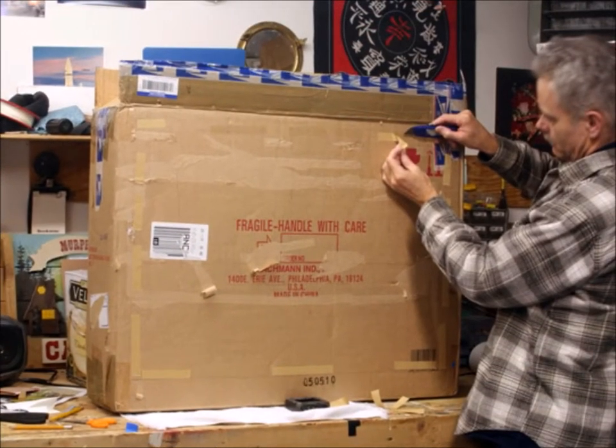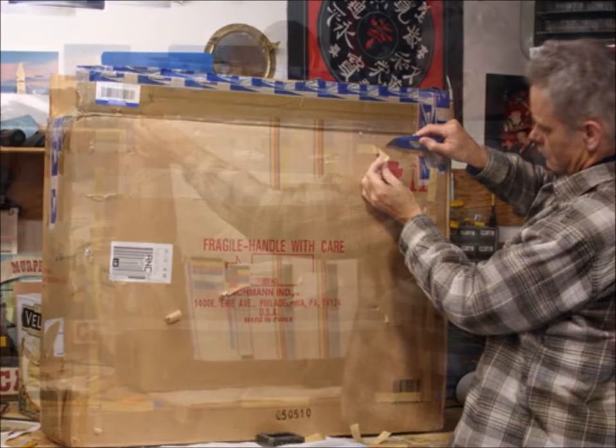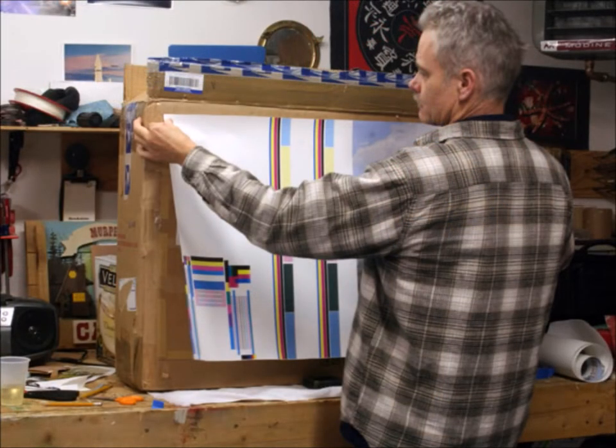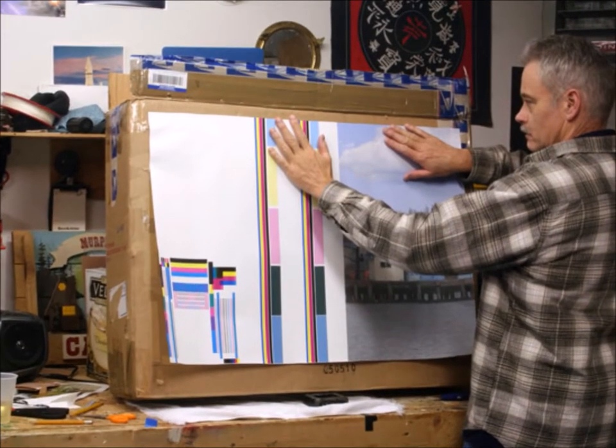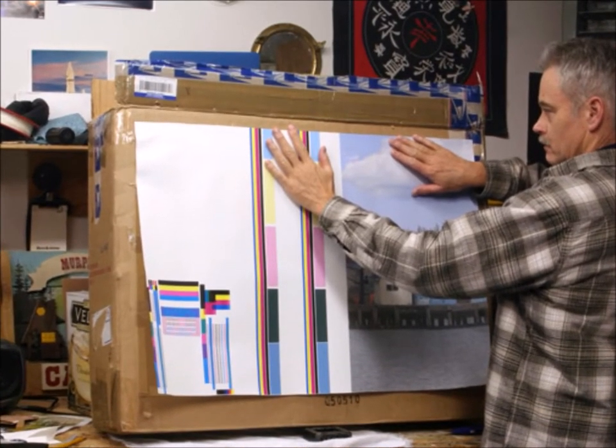Start off by taking the top of the backing off. Be very careful because it is really sticky. As you put the backdrop on, you want to stretch it as hard as you can because they do droop and sag. You want to do this in a warm room because this backdrop will stretch when it gets heated up.